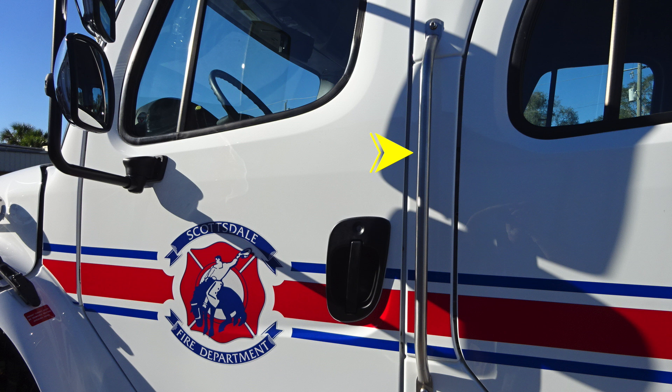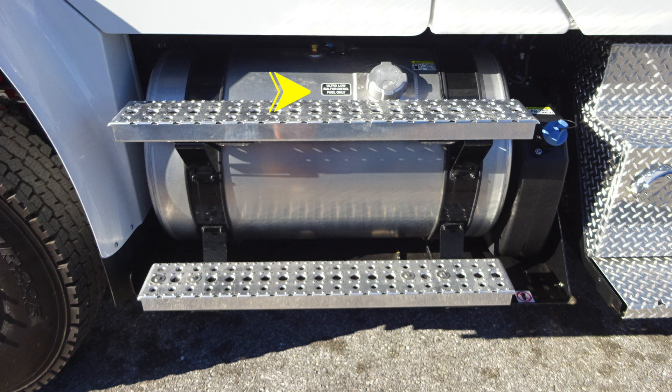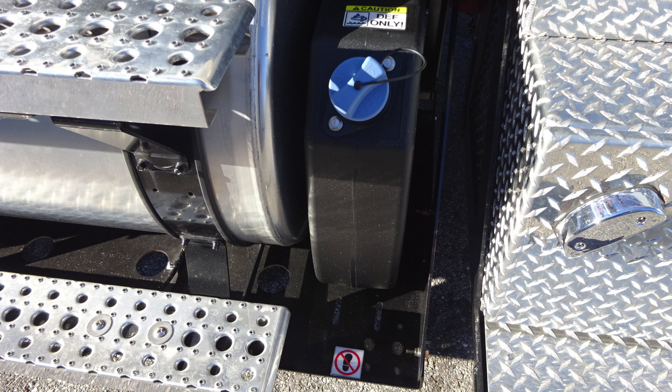Let's move to the driver's step area where you'll find your fuel tank, which is the silver tank. It contains ultra-low-sulfur diesel and it has the silver cap. As we move to the right, you'll find the black tank, which has a blue cap that is your DEF tank.